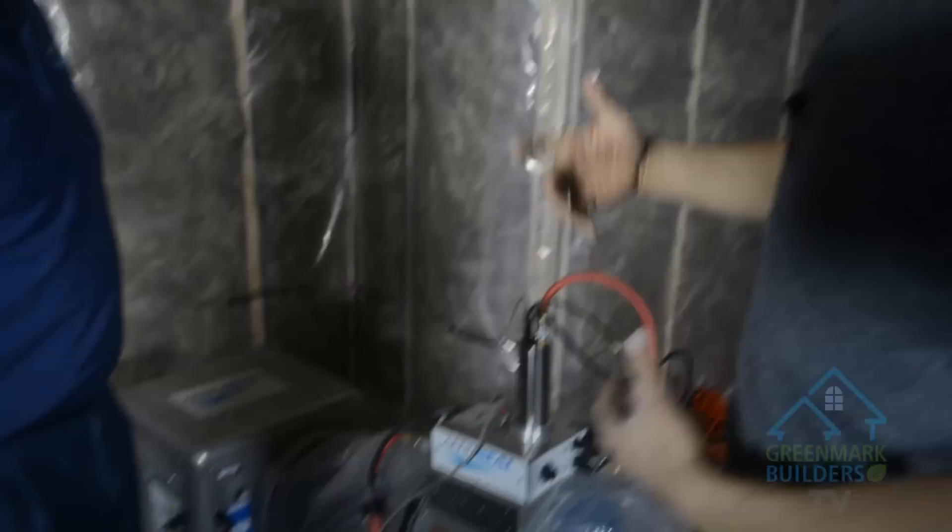I'm here with Gary from Aeroseal Ottawa. Gary, why don't you walk us through what this is and what it's doing for us here?